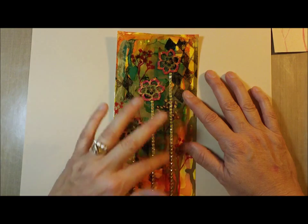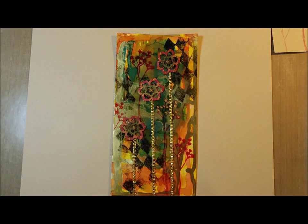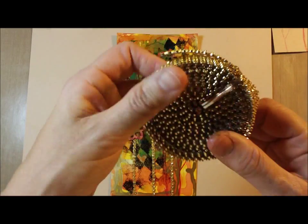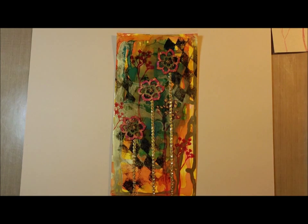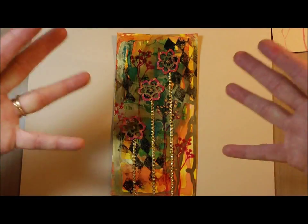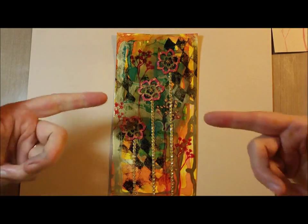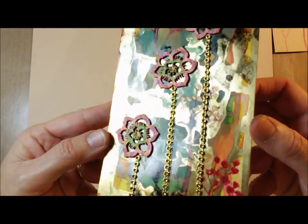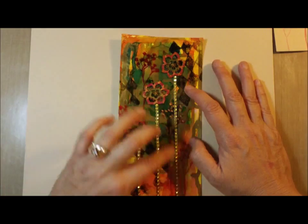A couple months ago we had gotten a roll of this gold bling — it looks like this big roll and it's like four rows, pretty soft and flexible. I had totally forgotten about it until the other day I saw someone had used it on one of their projects, and I immediately thought this isn't bright enough and colorful enough — it definitely needs some bling. Because in my eyes everything needs some bling! So this has the gold alcohol ink going on, it's got bright colors, and now my flowers have perfect little bling stems.